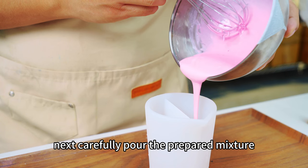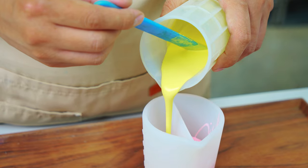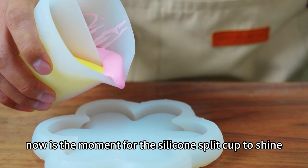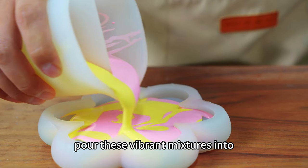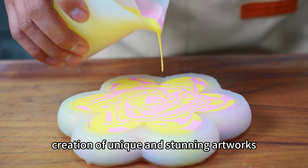Ensure thorough blending by scraping the sides and bottom of the container to incorporate any unmixed portions. Next, carefully pour the prepared mixture into the separate compartments of the silicone split cup. Pour these vibrant mixtures into silicone molds and witness the magical creation of unique and stunning artworks.